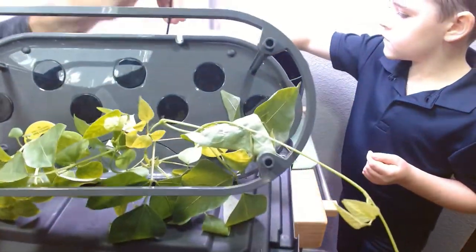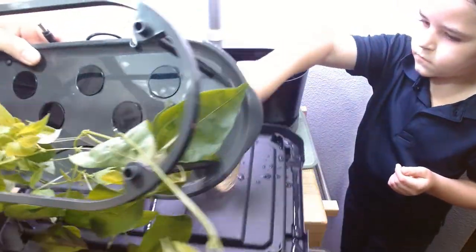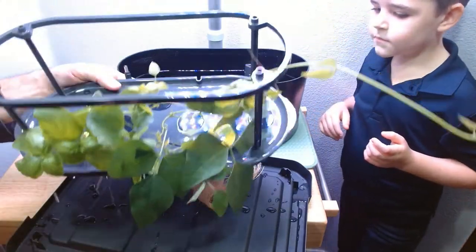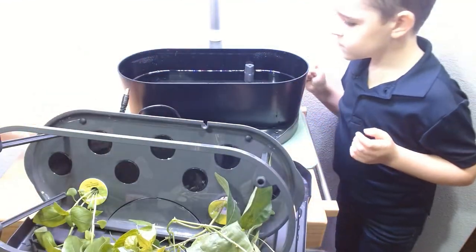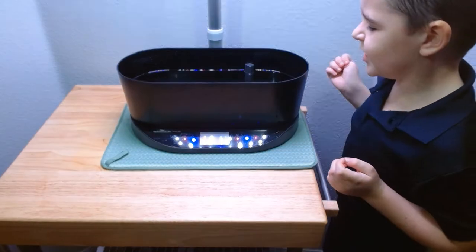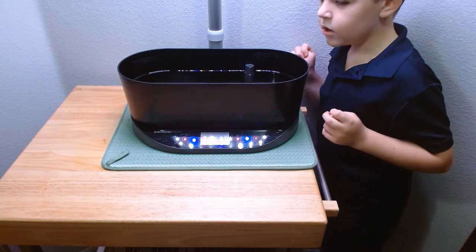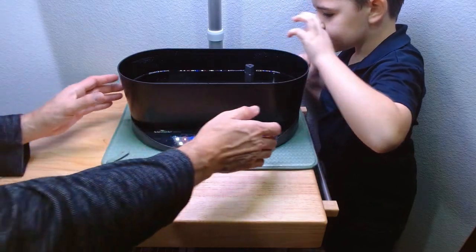It is recommended once a month to do a water change out and clean your tub. Here you see us talking about the difference between taking the lid off and then just cleaning the tub. I left the plants on the lid because the lid itself was fine and it didn't have any signs of algae. Here we're pulling the tub out, which we will clean.